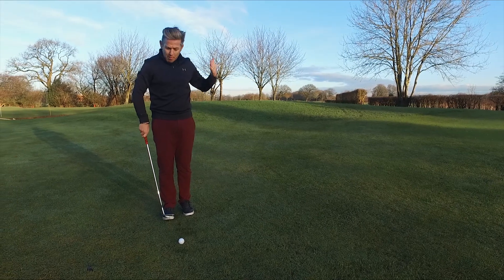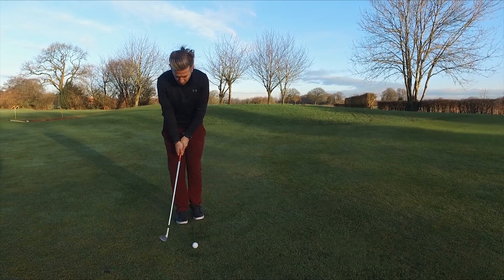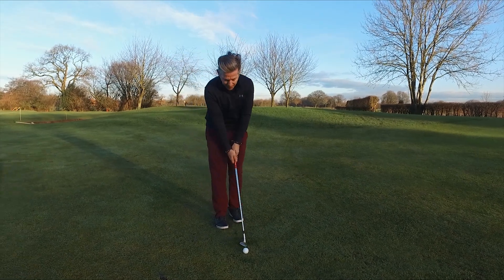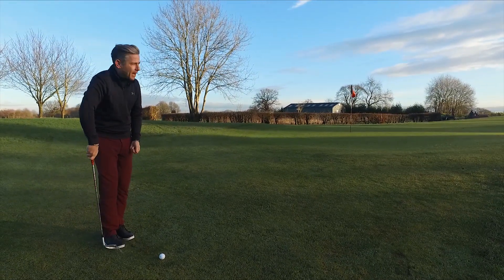I'm going to pick my landing spot, and my most important point here is to get that contact. I'm going to make sure I just use those shoulders. If I get the hands lower, I get more wrists — whereas if I get the handle higher, I take the wrists out of play.